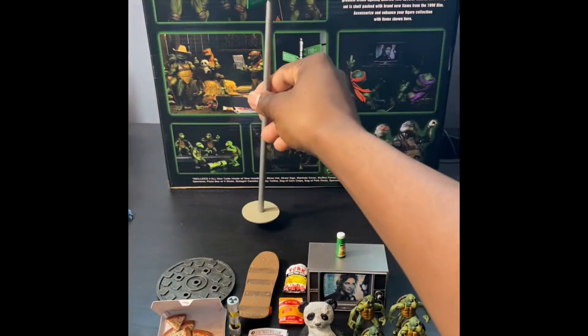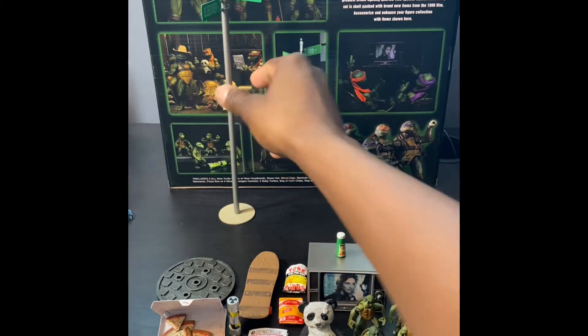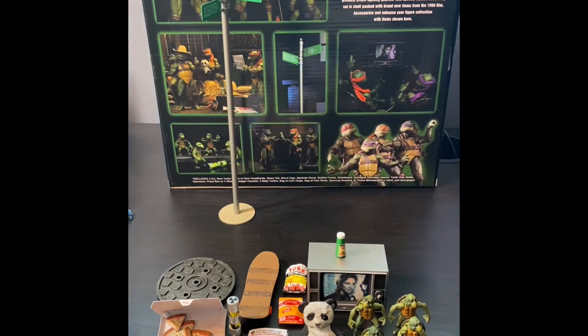You can just pop that up, and if you have any of the NECA dioramas you can put that on there and make a great street scene.